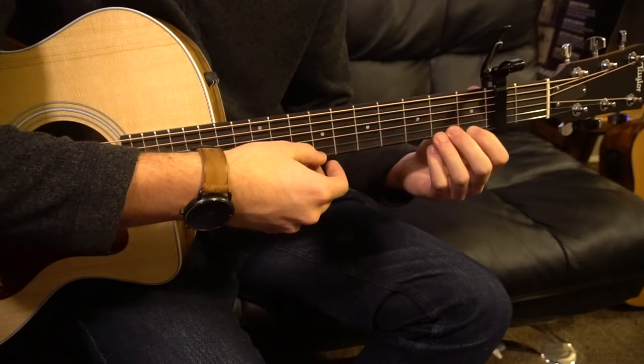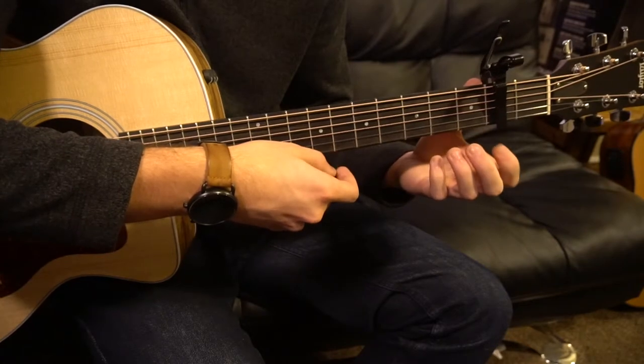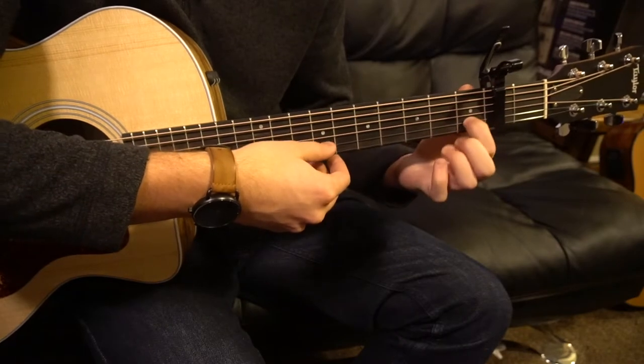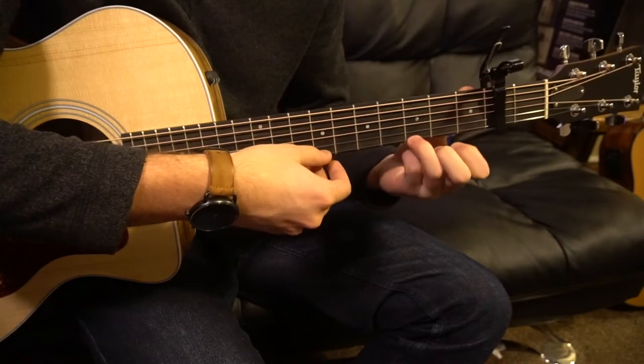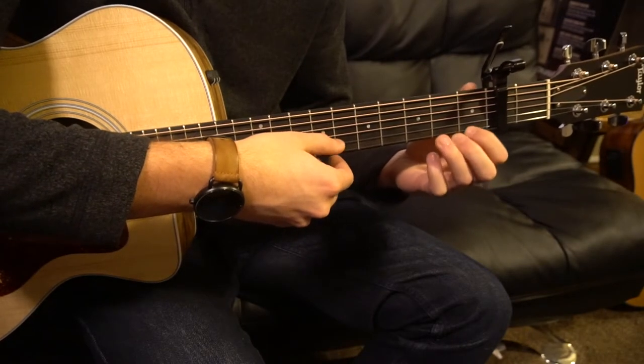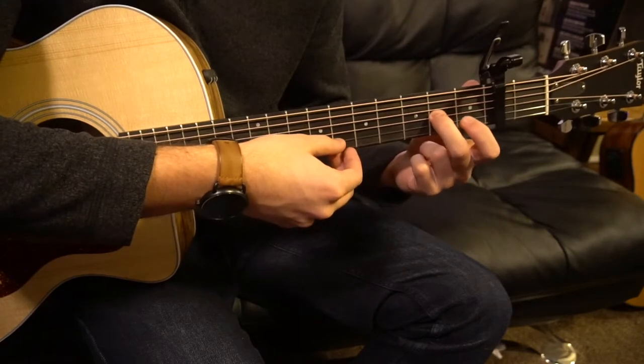So that first lick sounds like this all together — I know this is a lot to remember, but I'll go through it nice and slow. Hammer on to the first fret, open E, third fret of the B, first fret of the B, third fret, pull off to open, open G, second fret of the G, first fret.